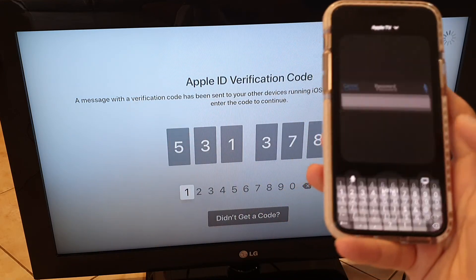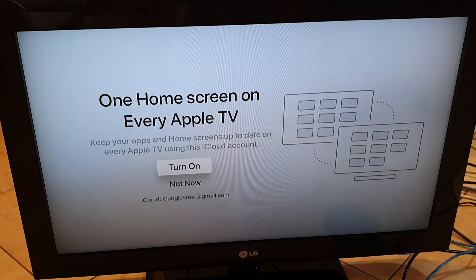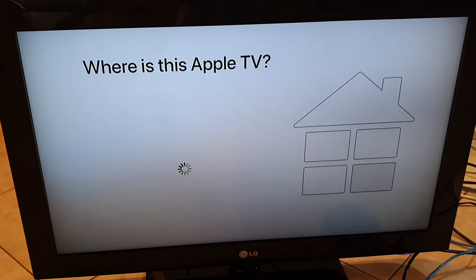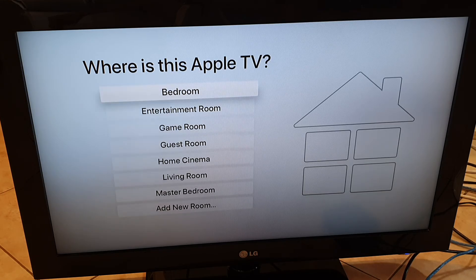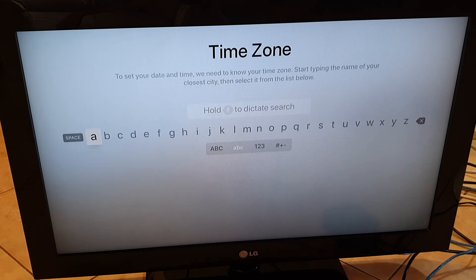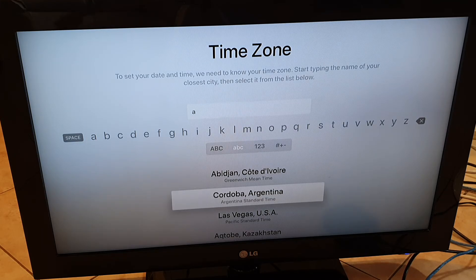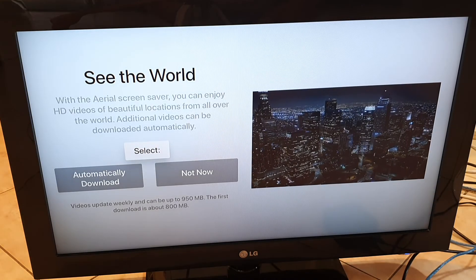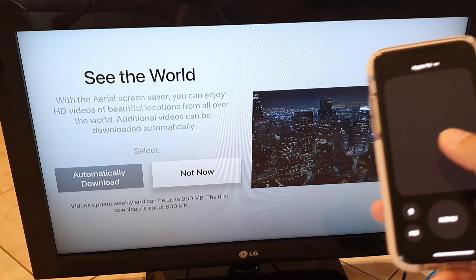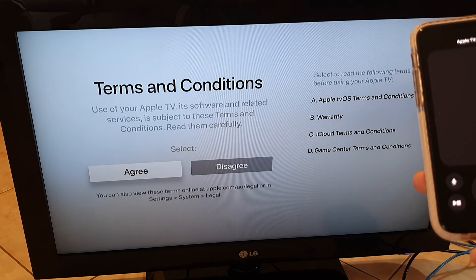Once you put in the code, your TV will start signing in. On the next screen, scroll down and select 'Never require a password' to make things easier, then choose 'Not now.' You can set the Apple TV's location and give it a name, enable or disable location services, choose the appropriate time zone for your area, and select whether to automatically download updates. I'm also choosing not to send analytics information, then agree to the terms and conditions.